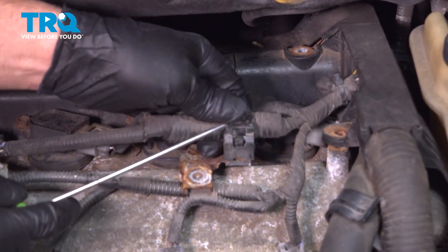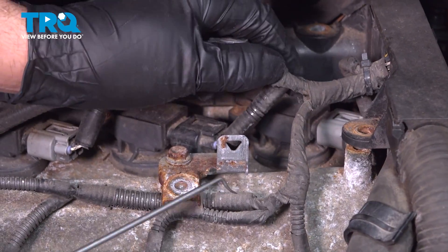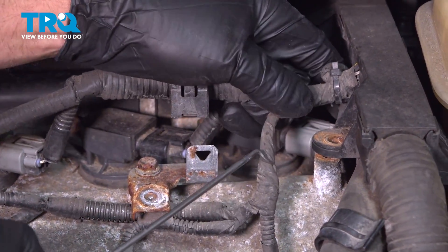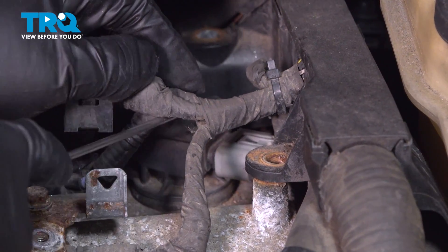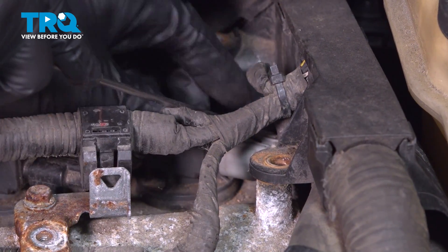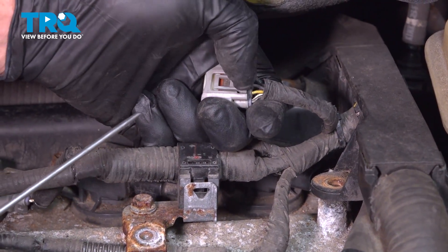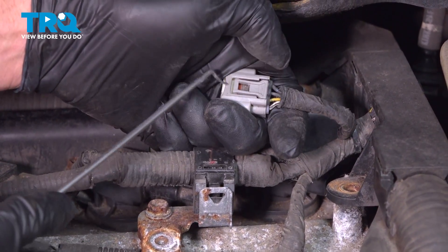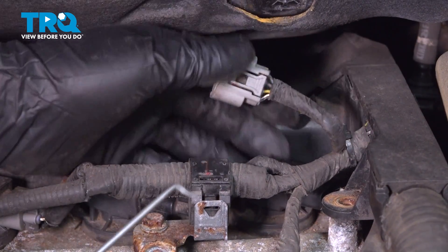This wiring harness has a little retainer here. I'm just using a pick to slide that off. You can see the connector underneath here. I'm gonna use a pick, just get under the front of the connector and slide it off. What you could do is push down on the back, but it's kind of hard to reach that. So if you just slide under the front of it, slide that off.